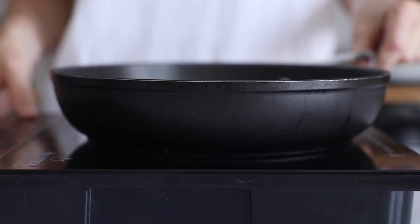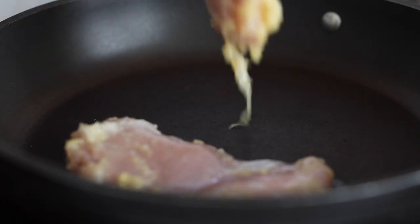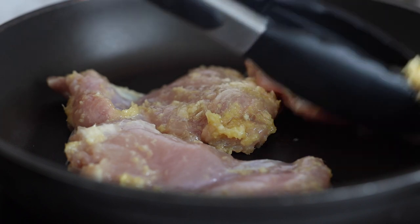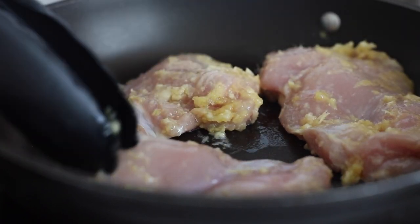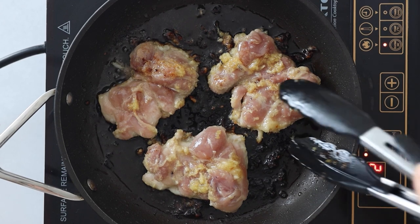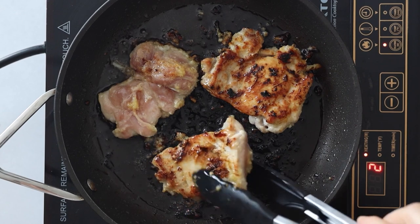Preheat a large pan over medium-low heat. It's important that the pan is on medium-low so the garlic and lemongrass don't burn. Once the pan is nice and hot, add the marinated chicken and without touching it, sear for four to five minutes on one side and three to four minutes on the other, or until nice and golden brown.